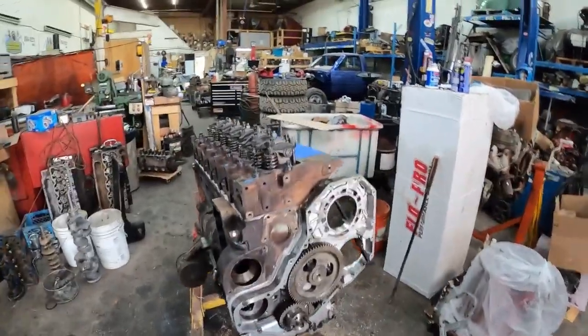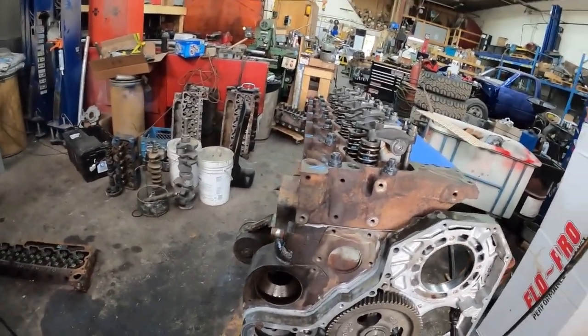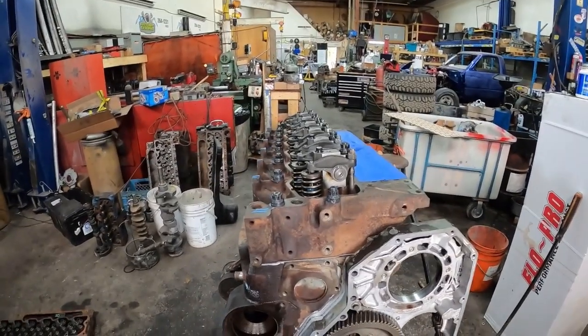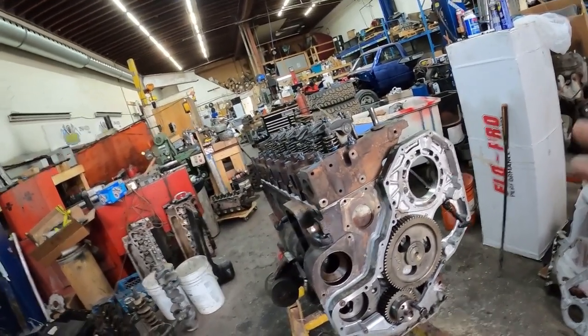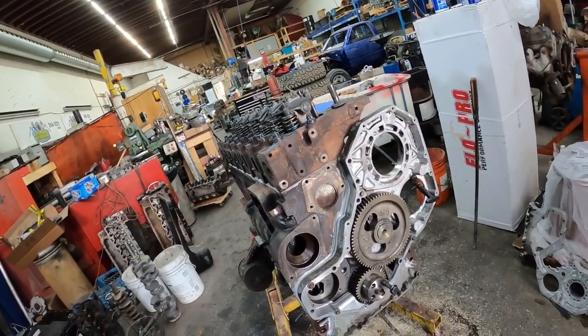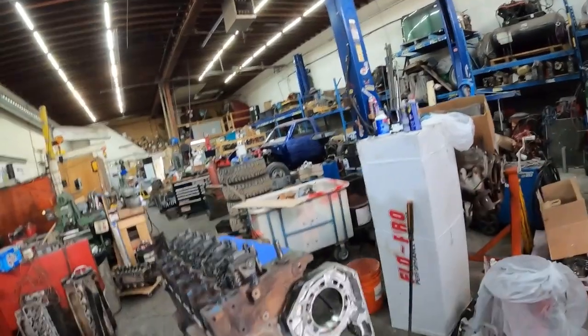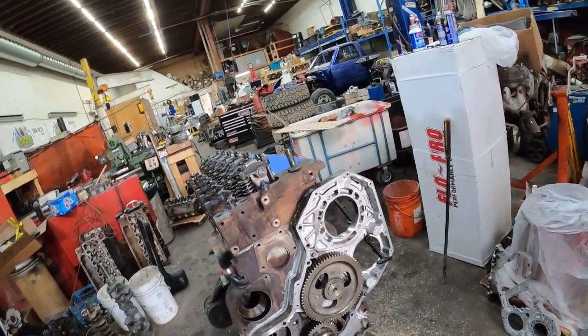We got the cylinder head on and everything torqued down. I did put a little bit of silicone where the rust jacking happens on the head. We torqued everything down to 135 — no problems, studs feel good. Next week I think this engine is going to be completely together and painted, ready to go in the truck. I'm also going to start putting the interior back together on the shorty next week. We'll probably do the versus video — the 2019-plus 6.7 versus the old 6.7 — as well. Stay tuned, like, subscribe, hit me in the comments. Remember, it's not rocket science.